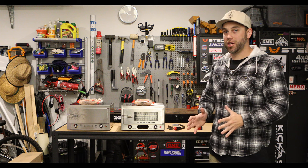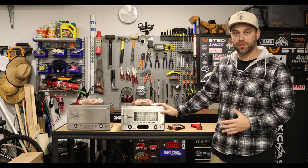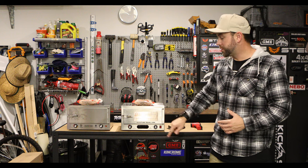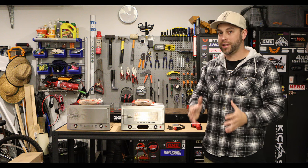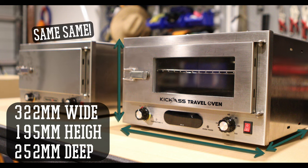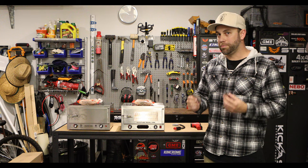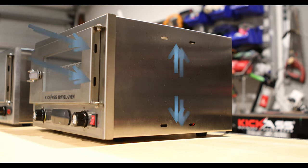So side by side, you can see that both ovens are pretty much identical. The only difference being on this one, you get the clear front door with the light inside to see what you're cooking. The dimensions on both are exactly the same. For mounting, you get two of these brackets included, which can either go on the top or base of the oven depending on where you want to put it.